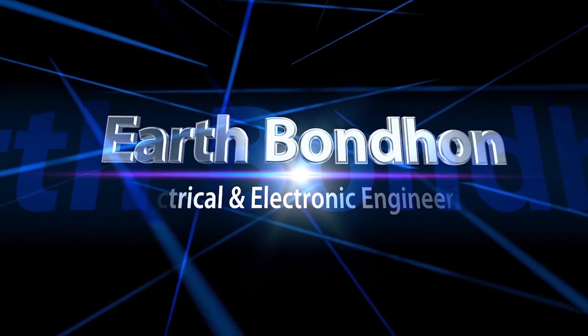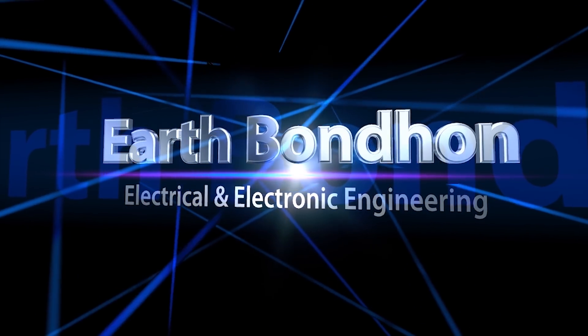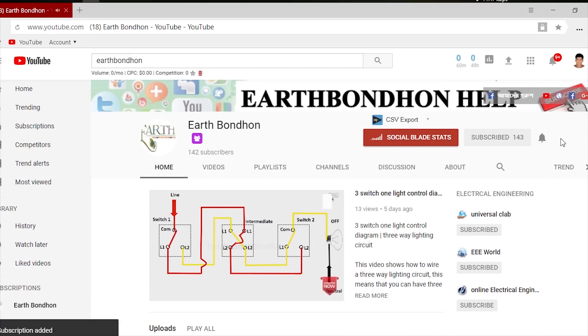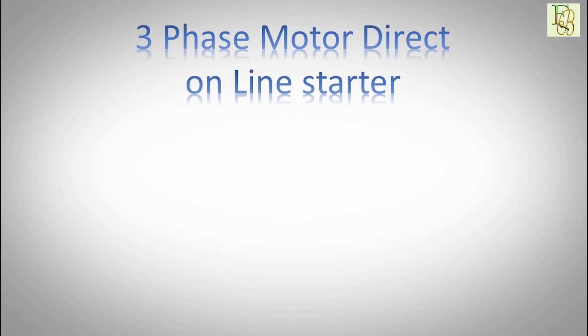EarthBondham, Electrical and Electronic Engineering. Any question, write in the comment box. For more updates, please subscribe to our channel and press the bell icon for notifications. Hi everybody, today I will share about three phase motor direct online starter.